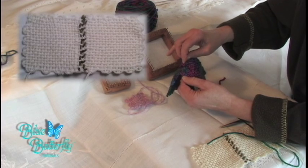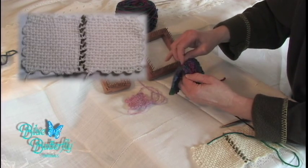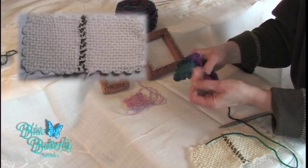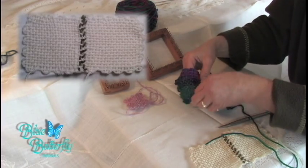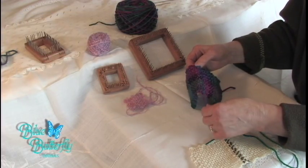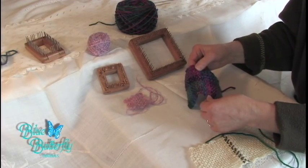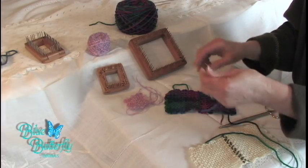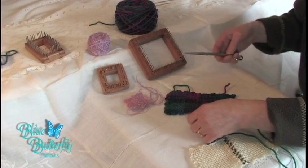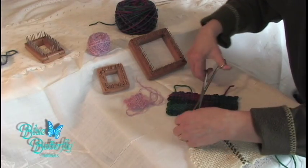If you do felt, you can felt these squares either by hand at the kitchen sink, or you can make your 500 squares and put them in laundry net bags and toss them in the machine. They can be felted individually in the machine or connected into however many rows you want.